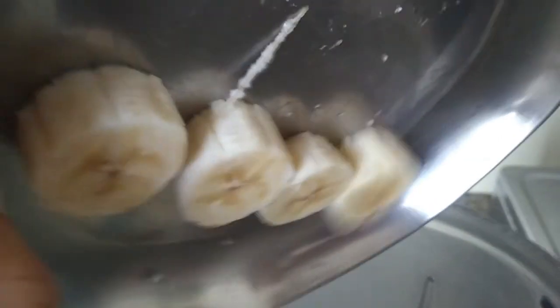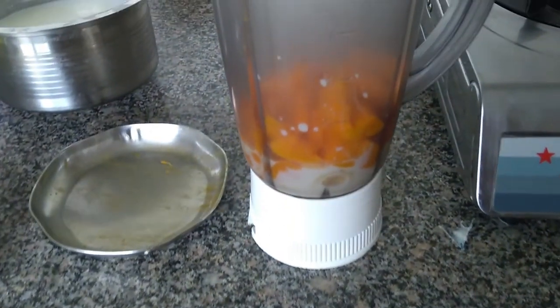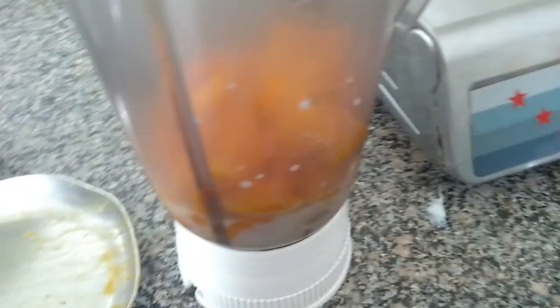To this I am going to be adding banana — one chopped banana. Now I will add two ripe mangoes. Mangoes are in season and I am in love with them. Trust me, I love mangoes. To this I will add a few ice cubes and then I am just going to blend this beauty.